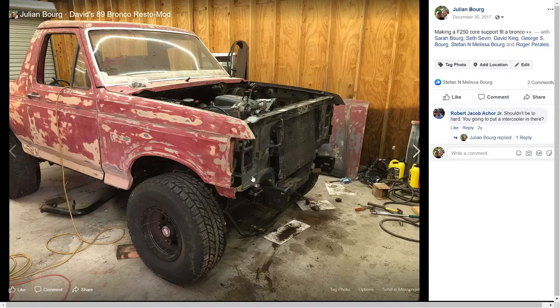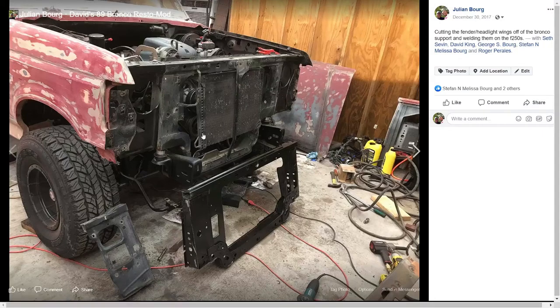Here's the crossmember — either the F-250's or the Bronco's — we had it in just for testing fender fitment and immediately ran into a problem. This crossmember was not going to work for holding the fenders, fitting the headlights, or fitting the big radiator that needed to go in there. The diesel's crossmember simply wouldn't accommodate everything.